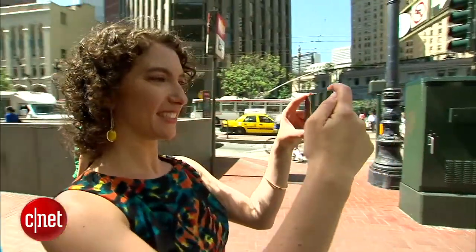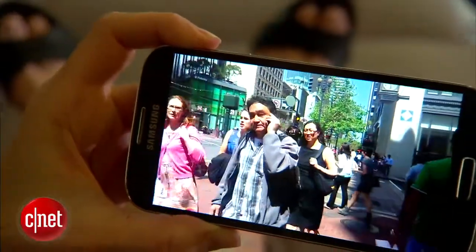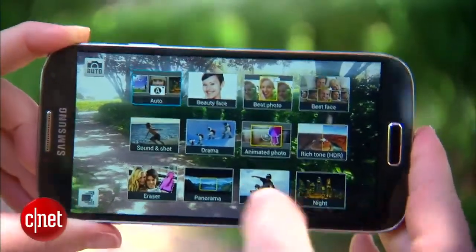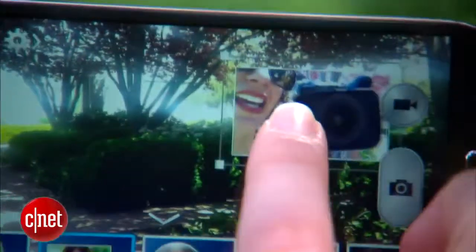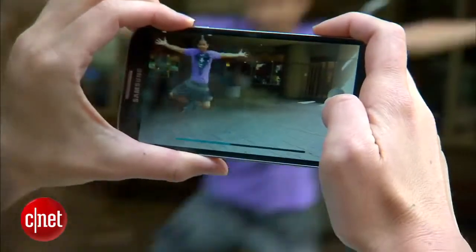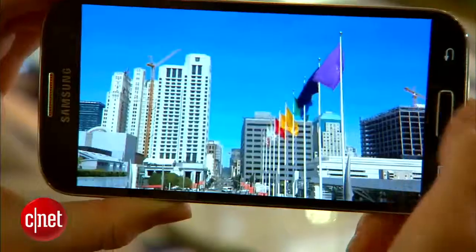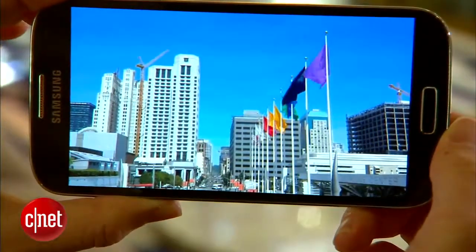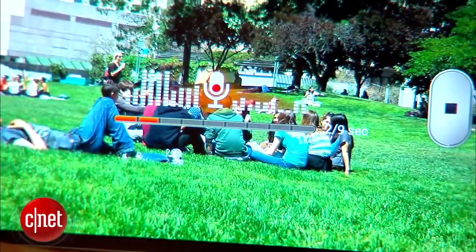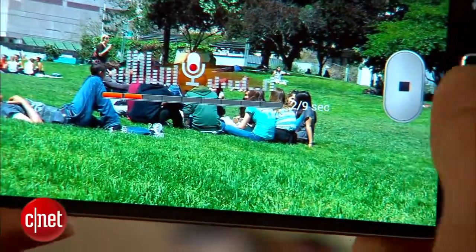The S4's 13-megapixel camera and 1080p HD camcorder are really great, and the 2-megapixel front-facing camera isn't that bad either. Of all the new settings, DualShot is definitely my favorite — it inserts photos or video using both the front and rear cameras into the same frame. There's also a Drama mode that arranges an action sequence all in one shot, an animated photo mode that moves a portion of the scene and freezes the rest, and Sound and Shot, which adds a 9-second voice caption to your photo, but it only plays back on a Galaxy S4 device. The problem with all these fancy tools is that you really have to plan out in advance when you're going to use them, so I just wound up taking most of my photos and video in regular old automatic mode.